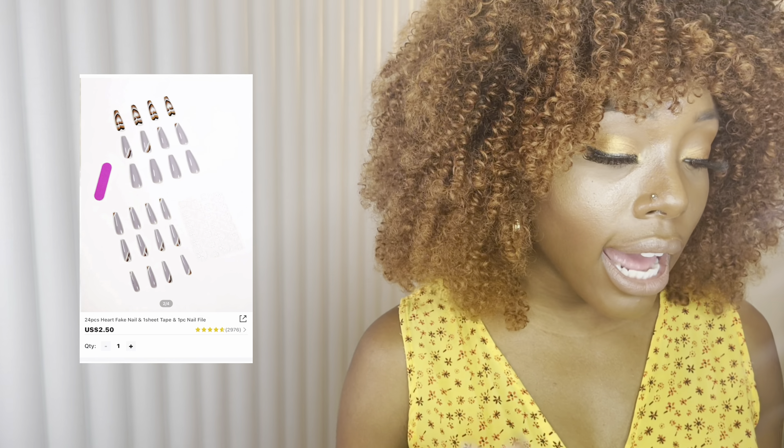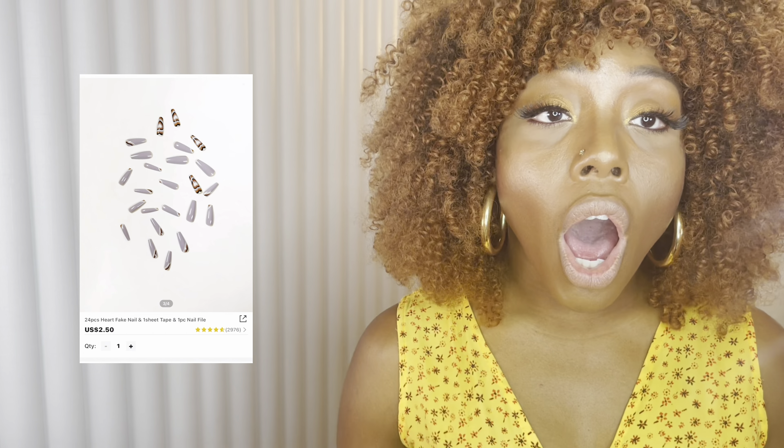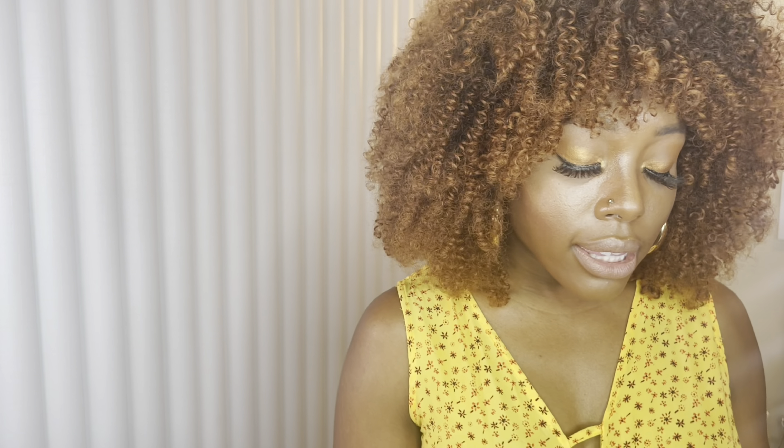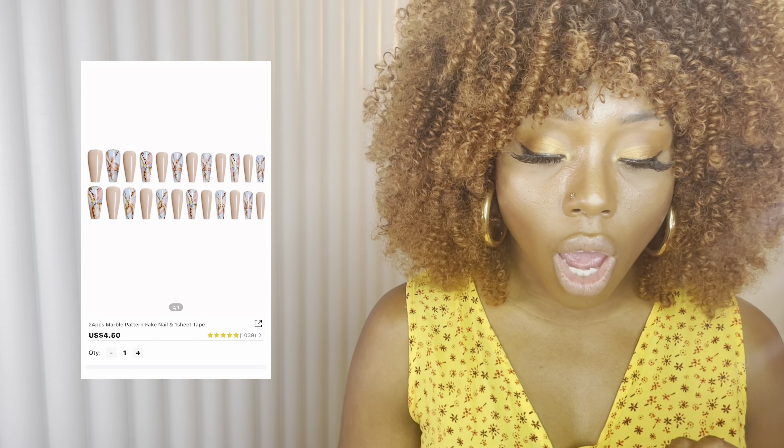Next I got another extra long coffin shape — I love this design. It's truly giving so much. I love the hearts in there, the different color chocolates, browns, khakis, and nudes. The other design in there I also just like a lot — it definitely looks like what it looked like online.